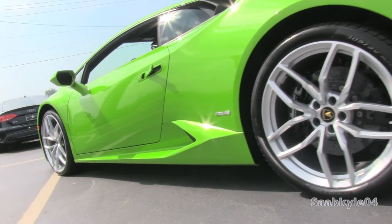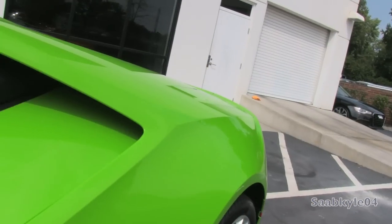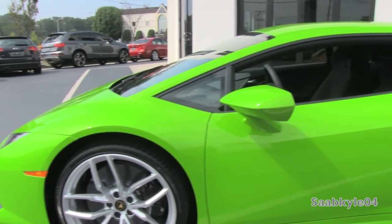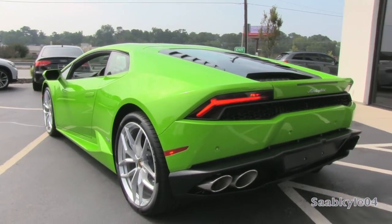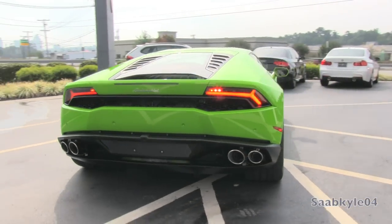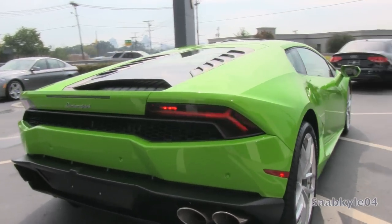The Huracan dramatically differs from the Gallardo in its design elements, carrying a bit of Aventador inspiration with a unique classic twist. The silhouette defines a primary wedge shape with a single line stretching from the front over the passenger compartment before tapering at the rear. Lamborghini's latest design language relies heavily on geometric shapes — namely hexagons — found throughout the exterior including LED headlamps, intake grills front and rear, embedded side glass, and more, reminiscent of the wild Sesto Elemento with a classic 60s look. The Huracan looks more tame, refined, and sleek than its sharp-edged predecessor.